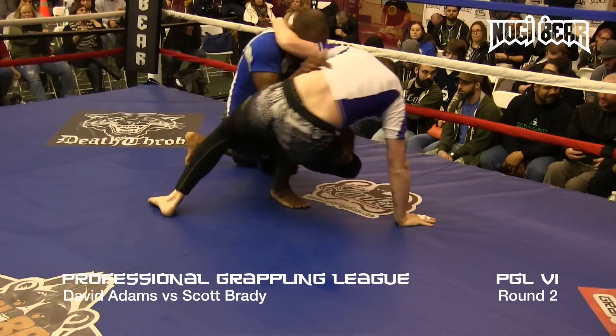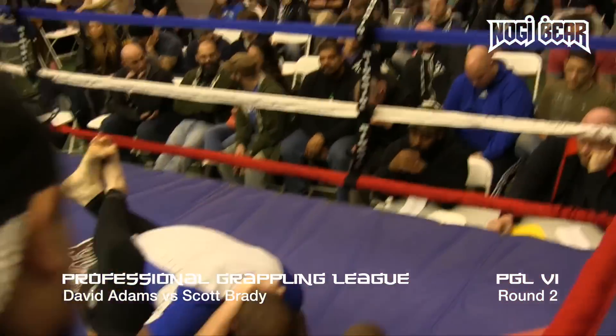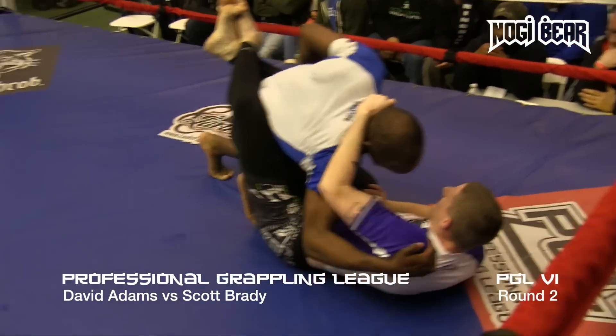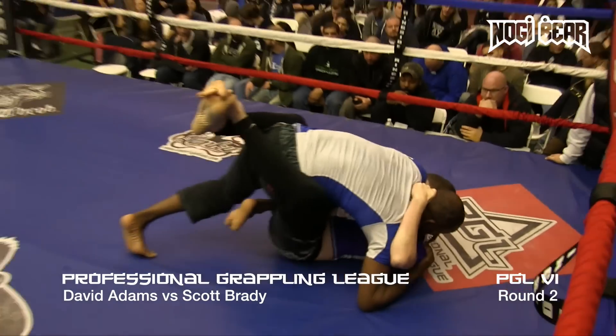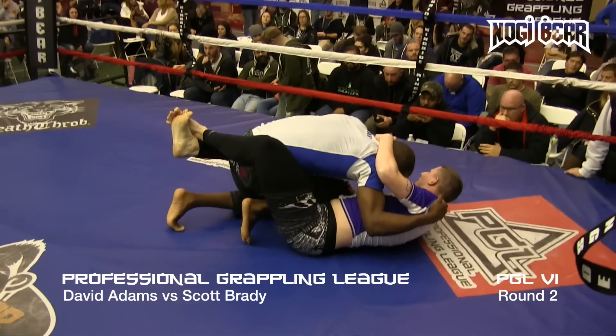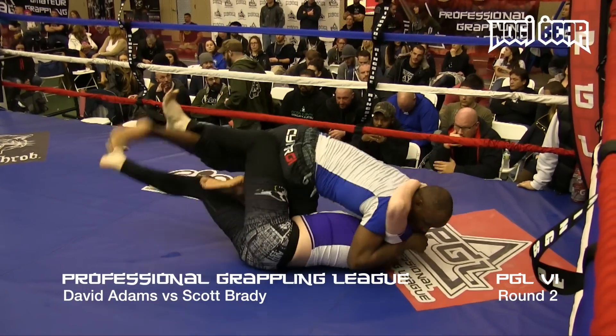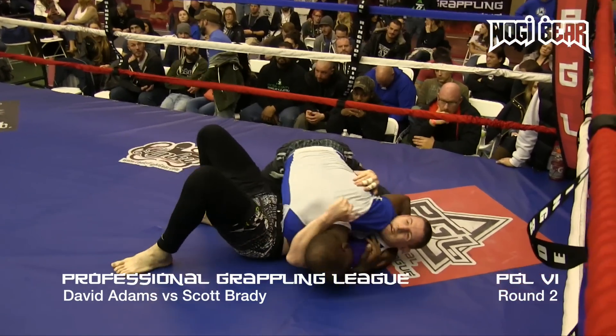Brady's long, so it's hard to unlock those long legs. Adams pushing down, almost looking like he's got the knee through. Adams got that right knee popping through, looking to slice — and he's going to get the pass. Adams gets the pass.